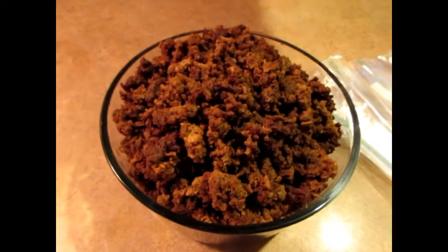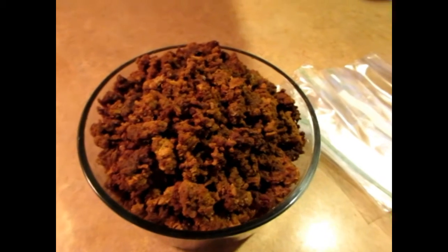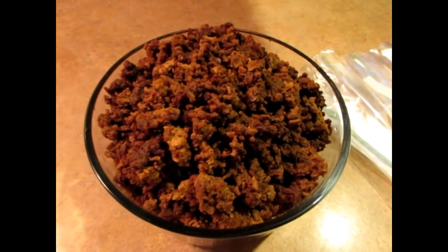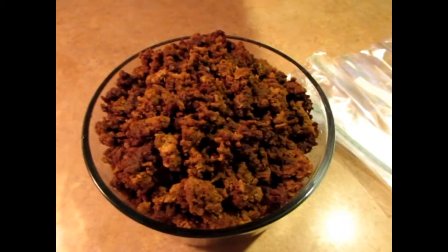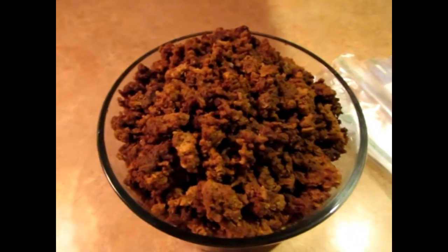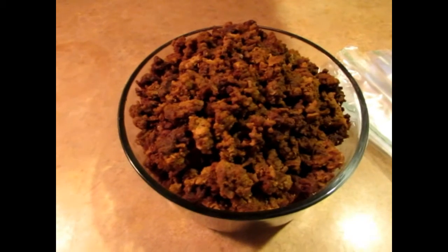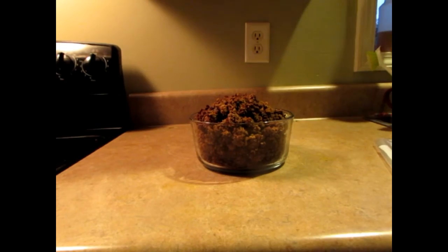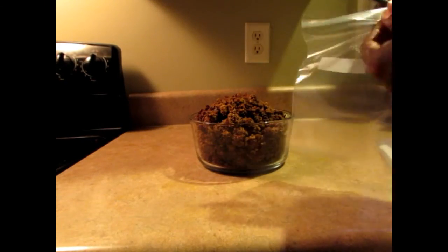There's a lot of crumble here, and I want to tell you this is very inexpensive to make. You make it yourself so you know it's clean, it's gluten-free, and you don't have to worry about gluten in it. It's very delicious. I'm going to be doing these in Ziploc bags.